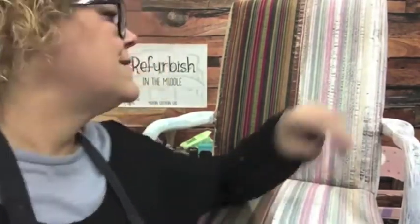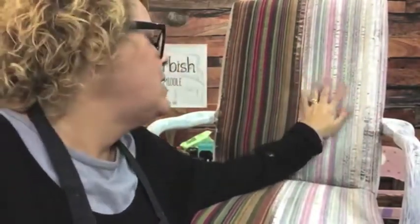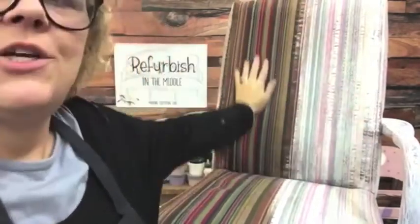Hey guys, it's me Trace from Refurbish in the Middle. I had a quiet minute - B went to pick barbecue up at the school with the baby, so I said well, I'm here alone, I'm gonna try to get this video in because I have been going crazy over this. I've been wanting to try it but I knew if I didn't have some stages done I couldn't get it done in a video.